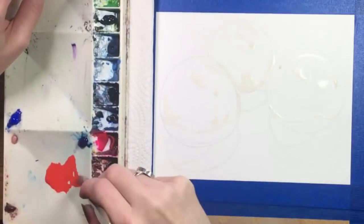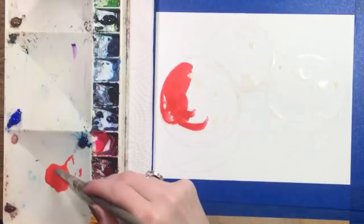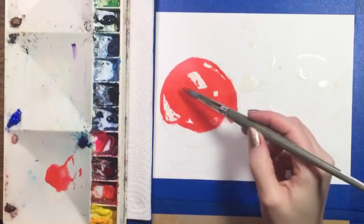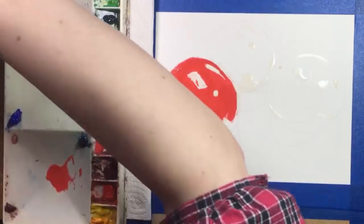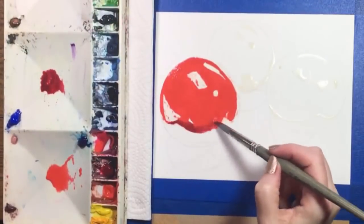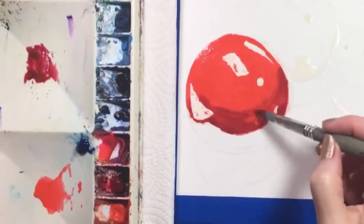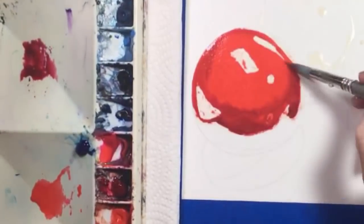I'm mixing a color called Opera, which is a hot pink, with my cadmium red light. That's a blazing orange, and together these two make just a nuclear red. If you don't have these two colors, just go with the warmest red you have and maybe mix some orange into it. I've painted the bulk of the gumball with this color, and while that's still wet, I'm going to add some alizarin crimson, which is a dark, cool red. I'm putting it near the dam and letting it flow into my nuclear red, and that makes a nice shadow.